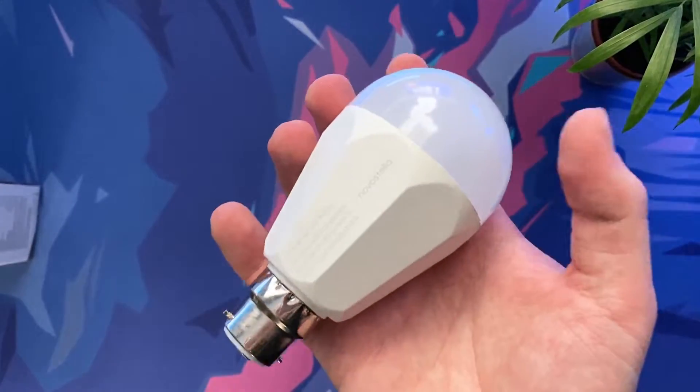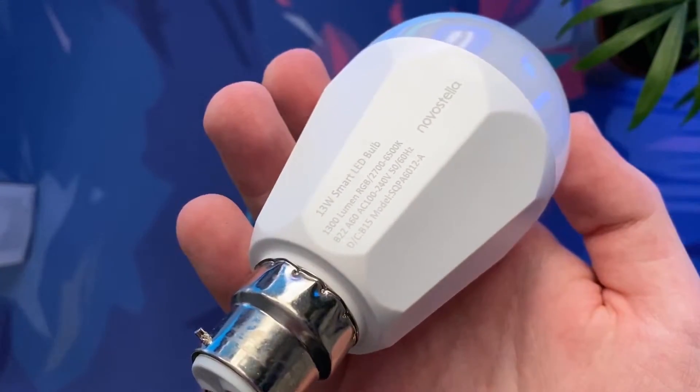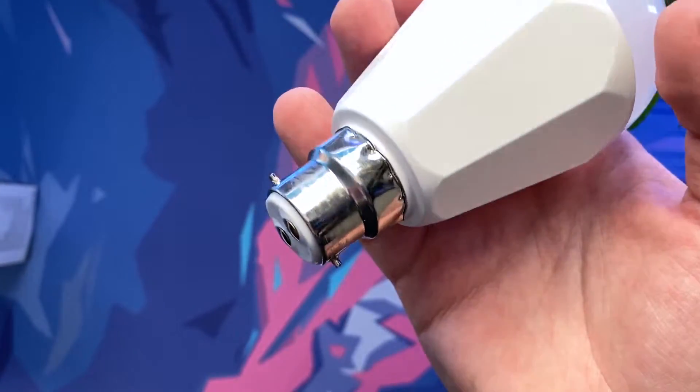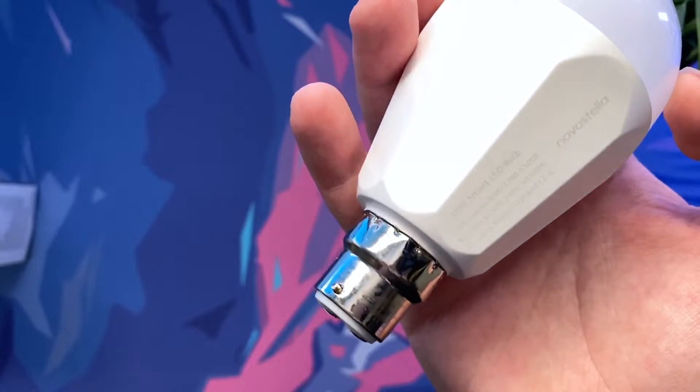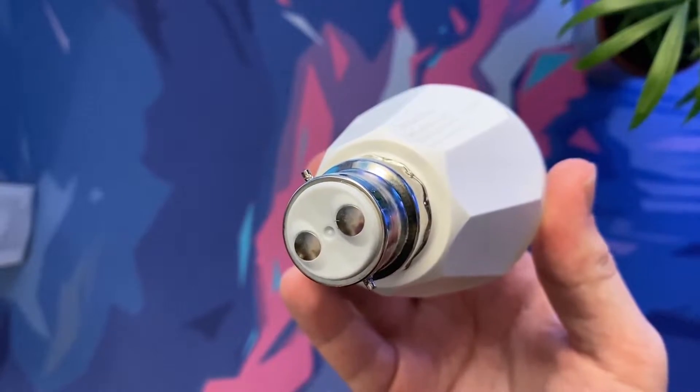Taking a look at the bulb itself, it has a really nice sleek and white design — not that anyone ever goes around staring at bulbs. This bulb is capable of over 16 million dimmable colors as well as eight different preset scenes for you to choose from in the dedicated app, which we'll take a closer look at shortly.